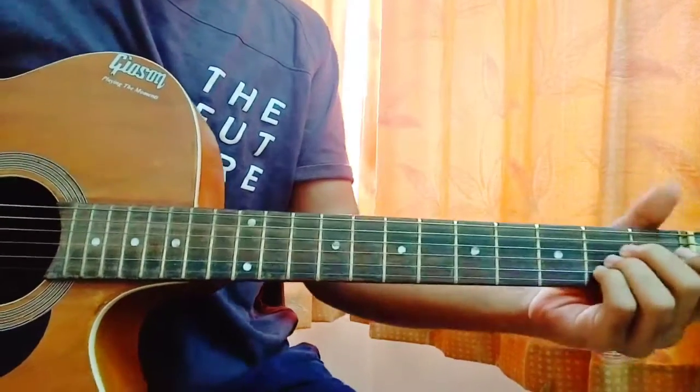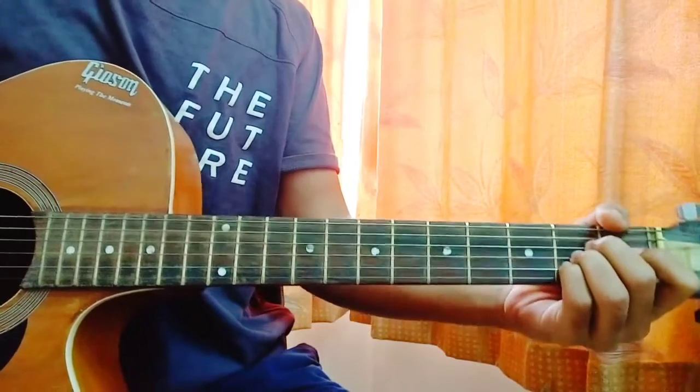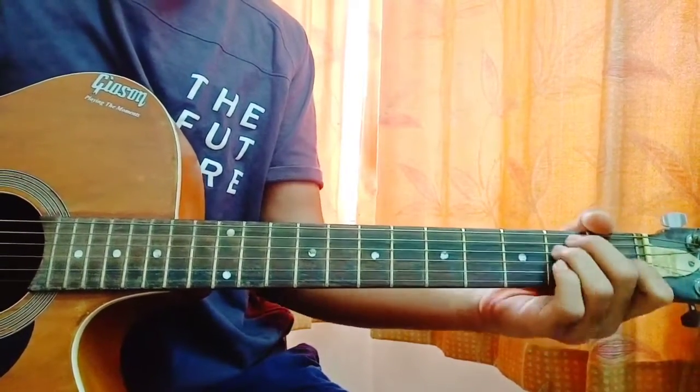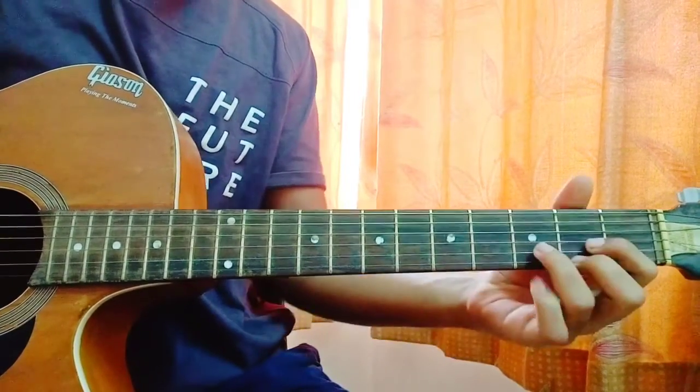Let's have a look at the chords first. So we got four main chords: A major, E major, B minor, and D major.